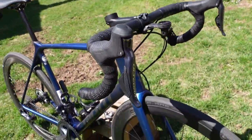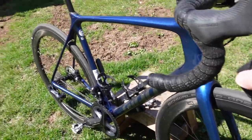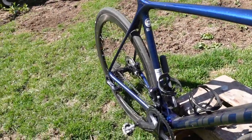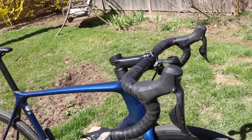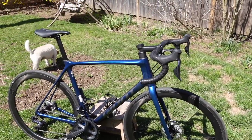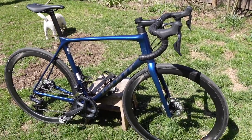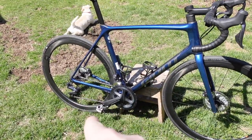Hydraulic disc brakes. It's got Shimano electronic shifting — you hit a button, it shifts. It's really nice, seamless, makes cool noises. It's called Shimano Di2, and there are little electrical wires right there. Di2 is actually short for Digital Integrated Intelligence. It's Ultegra 11-speed shifting, so it's got two front chainrings and 11 in the back.